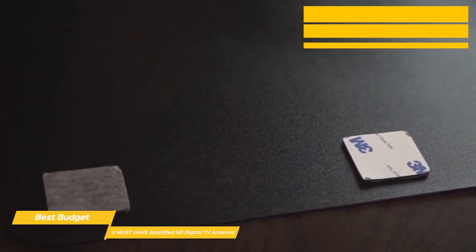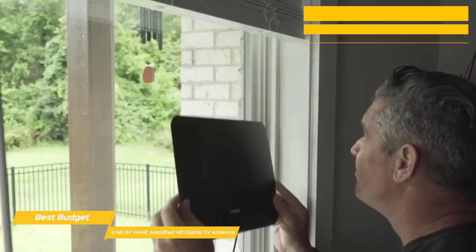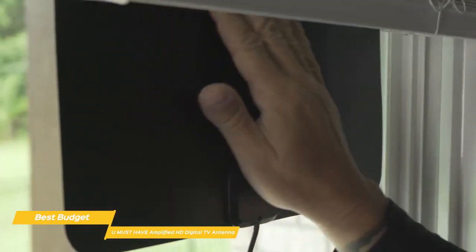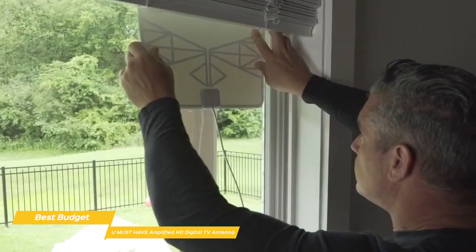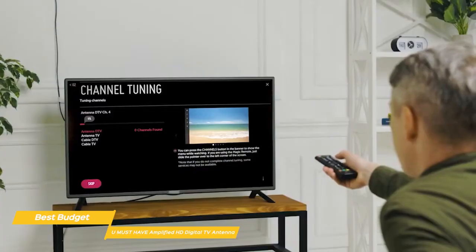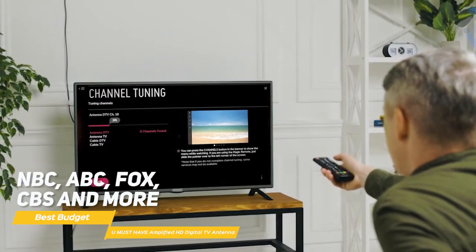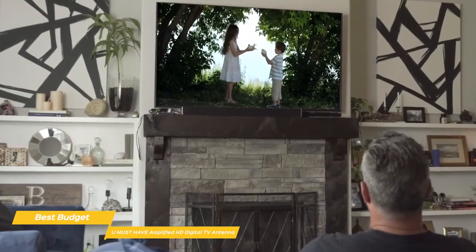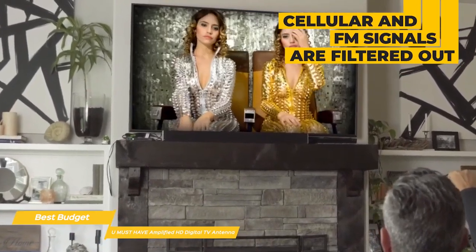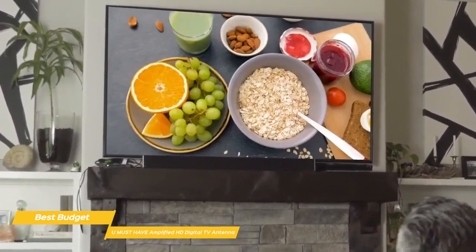Like the Mohu Leaf Supreme Pro, the You Must Have should be mounted on or near a window, but this time around there's no signal strength indicator or website to help you with placement. You can get a list of broadcasters in your area through the DTV.gov website to get a better idea of what you're working with; however, some trial and error may be necessary to find the best mounting location. Finalize the setup by completing a channel scan to add channels like NBC, ABC, Fox, CBS, and more. To give those signals the best chance of reaching you, cellular and FM signals are filtered out, resulting in a clearer picture, lower noise, and access to more free broadcast TV signals with enhanced gain, range, and frequency performance.